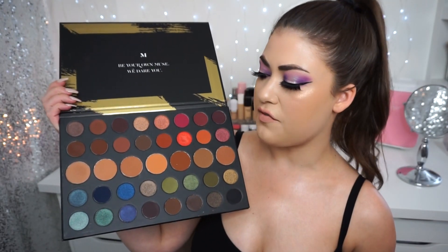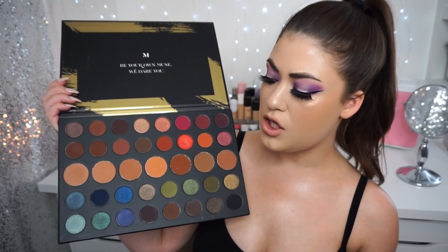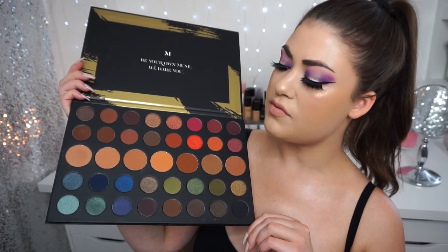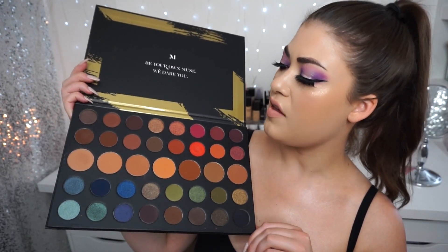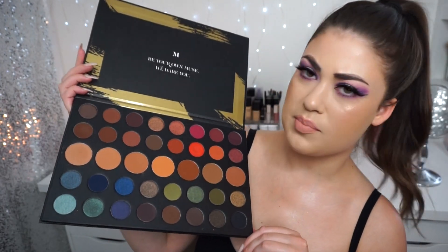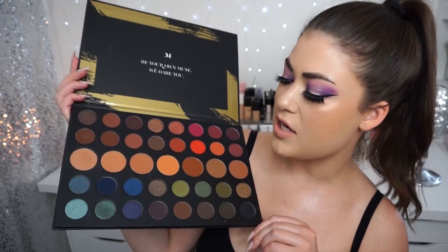Last up, I think this might have been the first 39-pan palette — at least for me — the 39A Dare to Create palette. This is a totally different vibe from the purple palette; it's almost fully neutral but does have some greens and blues in it. I feel like a lot of people loved this palette. It looks really beautiful for fall — I might need to whip this out then. Somebody remind me to do a fall look with this palette!